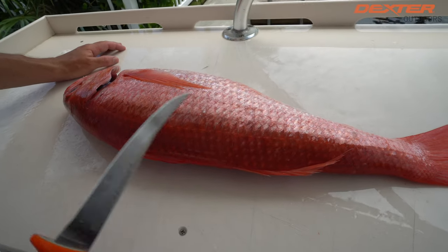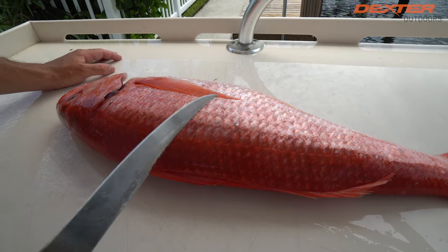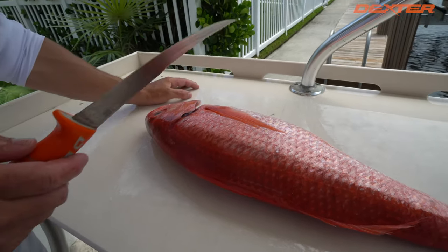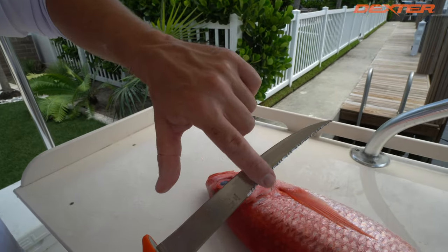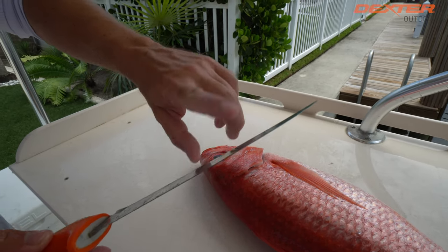Now one thing you'll notice: Queen Snapper also have probably the biggest scales of any snapper species I've encountered. A perfect knife for a species like this is something like the Dextreme right here, which actually has a dual edge — a serrated side on the back of my blade and a traditional blade on the other side.